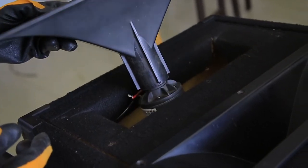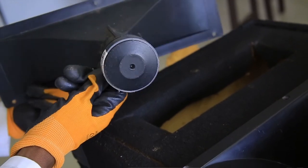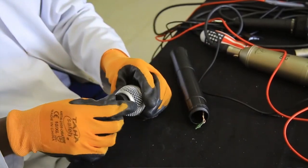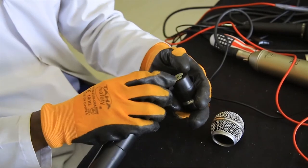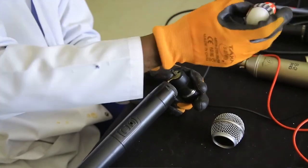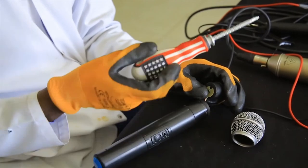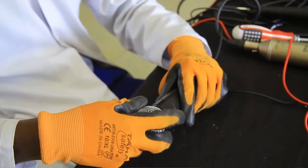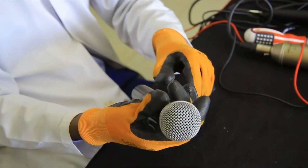Always check the manufacturer's instructions for each device you are working on. After inspecting each part of the audio transducer, you then perform assembling — fixing together the separated pieces to form one whole unit again.